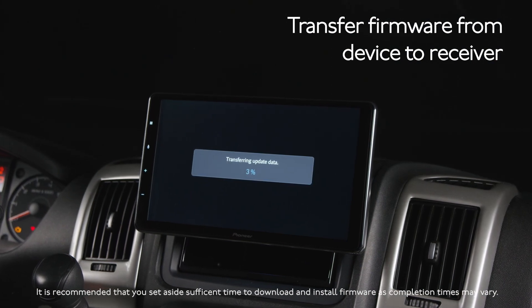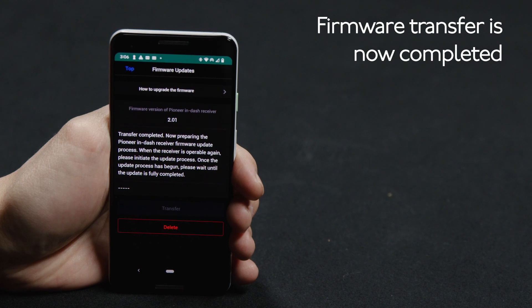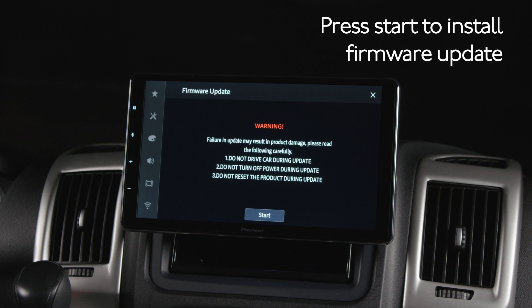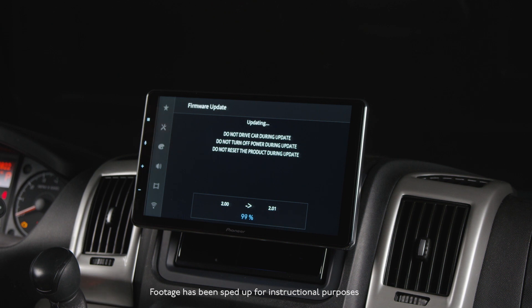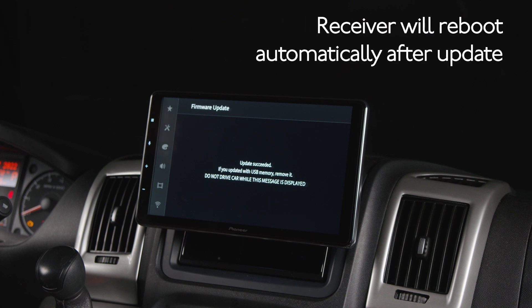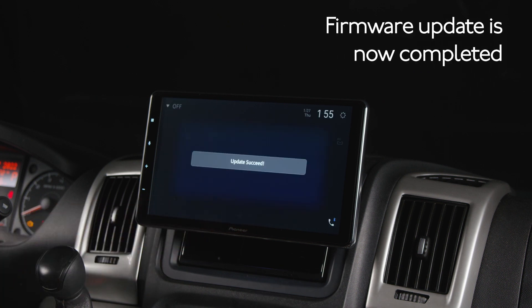The in-dash receiver screen will display the percentage of data that's been transferred. When the transfer completes successfully, you'll see a confirmation message in the Car AV Assist app. Now that the firmware has been transferred to the in-dash receiver, it's time to actually update the firmware. Touch the Start button to begin and be patient — this will take a few minutes. You'll see the firmware update progress at the bottom of the screen. The system will automatically restart when the firmware update is complete. After the restart, when you see this screen, you'll know you've successfully completed the firmware update.